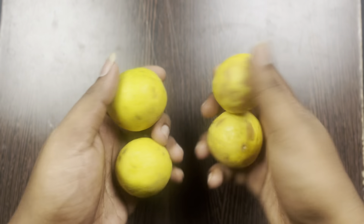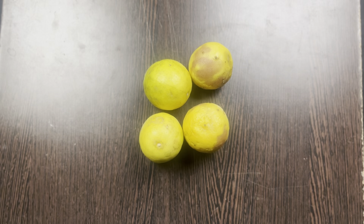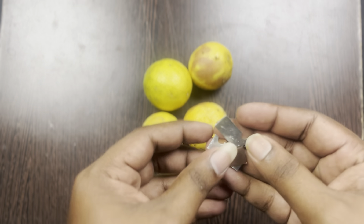Now we are going to do an experiment. We are going to make the main item — we will make the sink and the cup.